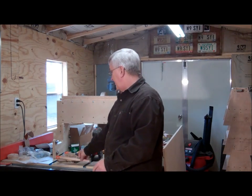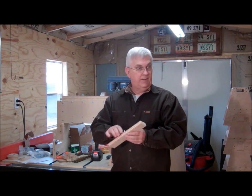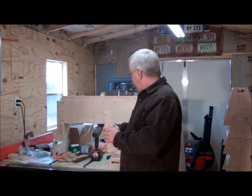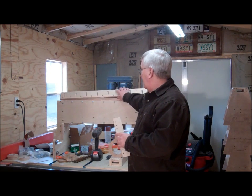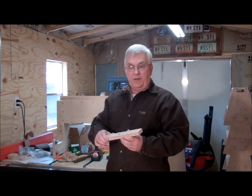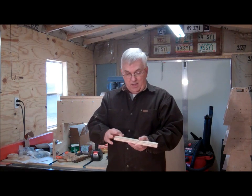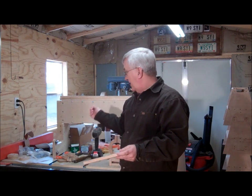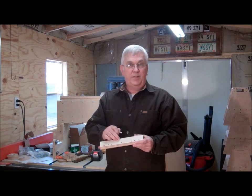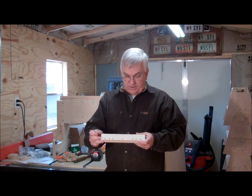The next step is to get my aluminum angle cut. I'm going to use my miter saw for that — I believe that blade will cut aluminum angle. I've also got to drill all the holes to attach this aluminum angle. Some of the holes are two and a quarter inches on center, some are three inches center to center, and some are four inches center to center.